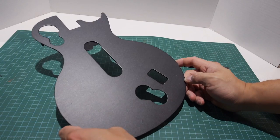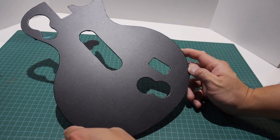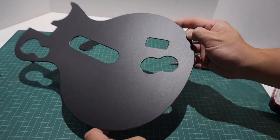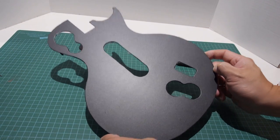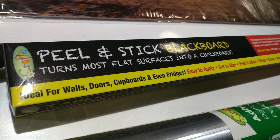Hey guys, in this video I want to show you how to decorate your Guitar Hero controllers using some off-the-shelf items that you'd find at the dollar store. So in this video I'm going to be using this peel and stick chalkboard. I got it for two dollars and there's enough to do like three or four guitars.